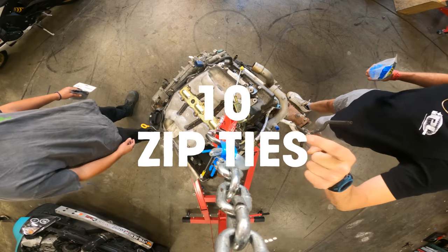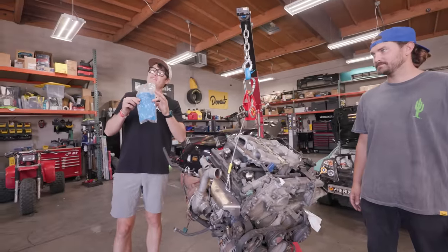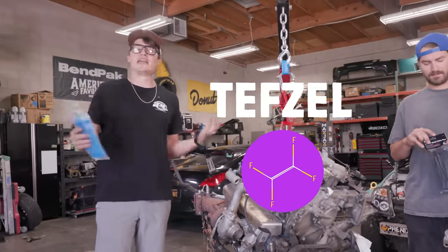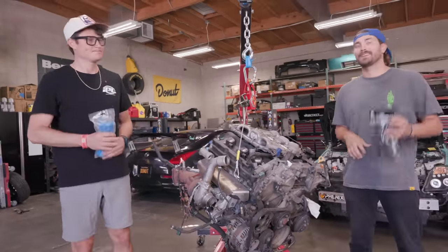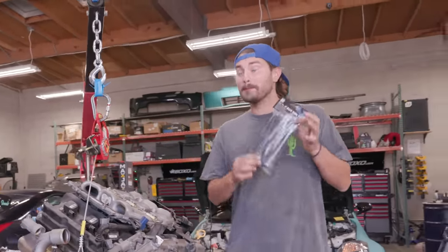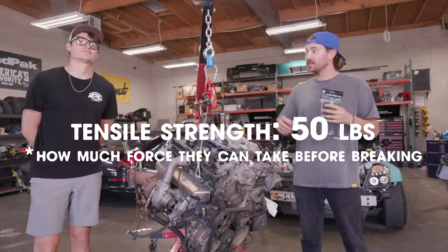We have 10 zip ties that are currently holding this engine up. A pack of 100 of these zip ties costs $304. The reason they're so expensive is because they're made out of Tefzel — just a brand name type of plastic that's really resistant to corrosive elements. These cost $1.89 for 100 of them at Harbor Freight. They're just a standard nylon zip tie, but both are rated at a tensile strength of 50 pounds.